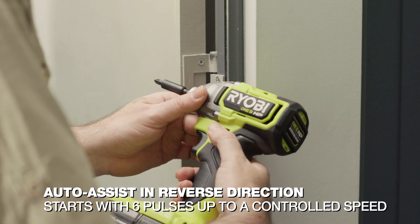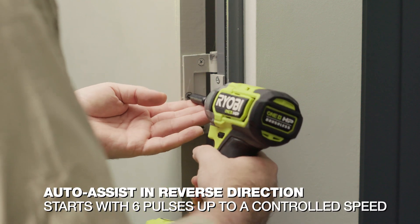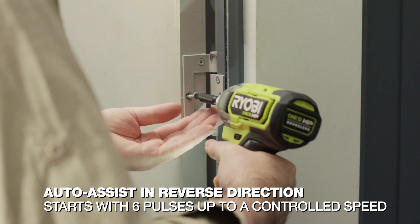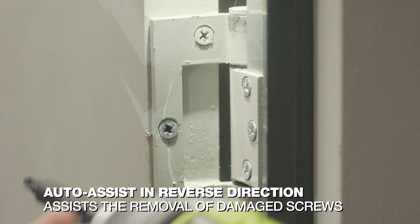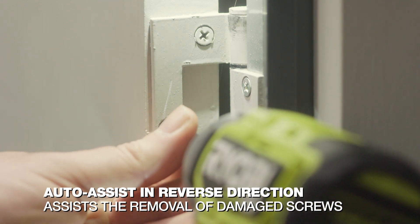And in Auto Assist Reverse, the motor starts with six pulses and increases to a controlled speed. It's designed to remove screws with damaged heads that are almost impossible to remove by other methods.